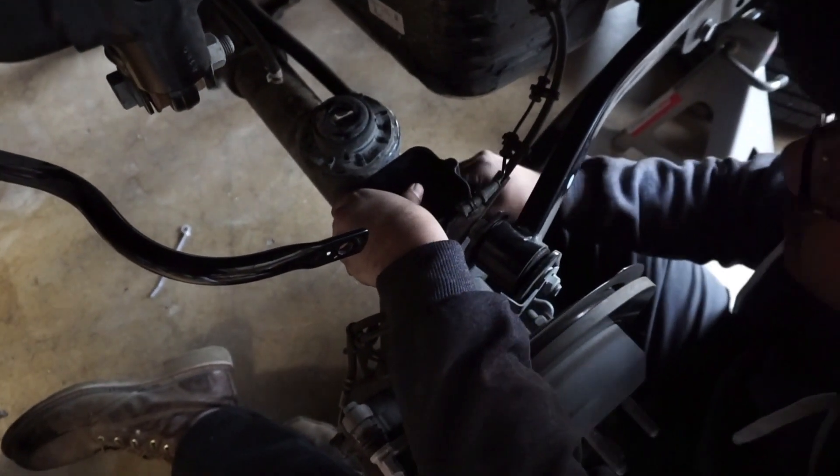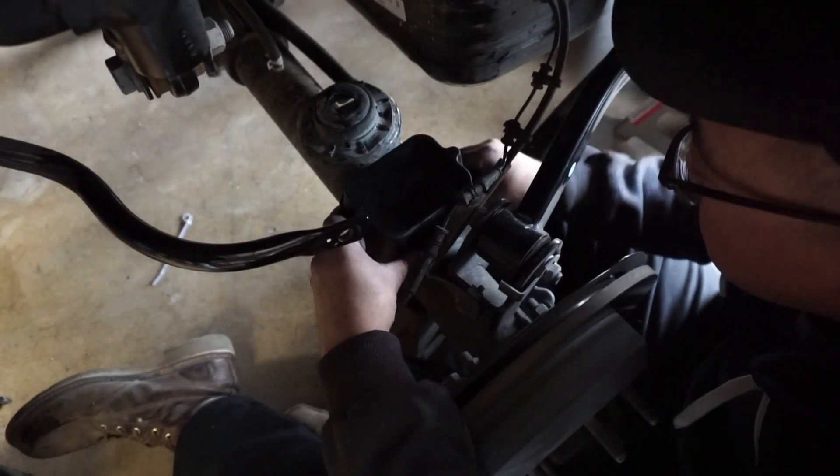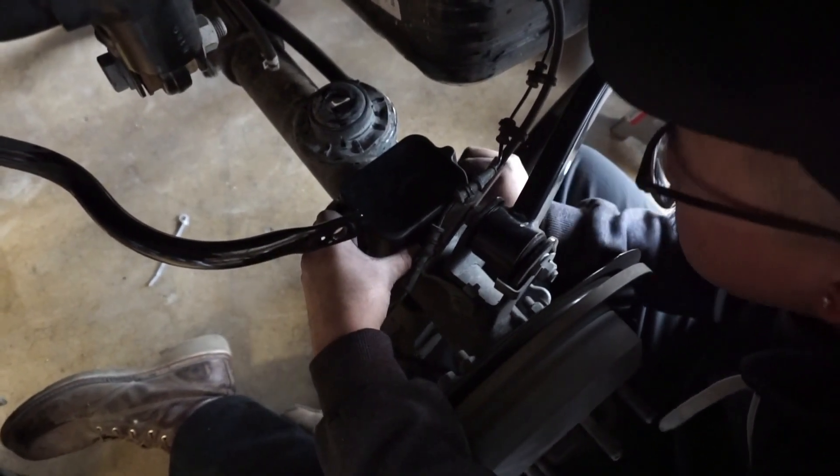Now we're putting on the bump stops and the two and a half inch springs on the rear.